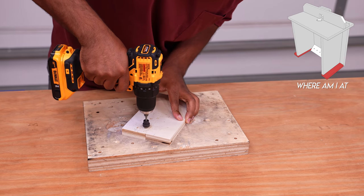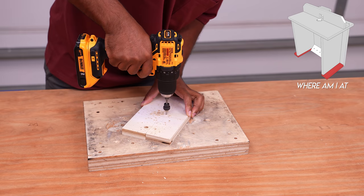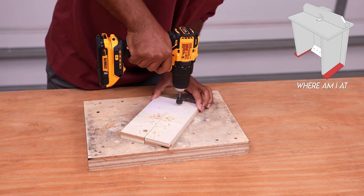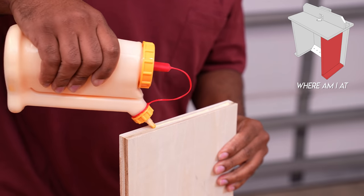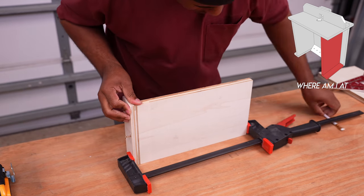The two parts I'm drilling here are for the base on the router table. They'll be glued and screwed, but I want to countersink the screws. You want to clamp the parts together before you drive the screws in — this way nothing shifts.